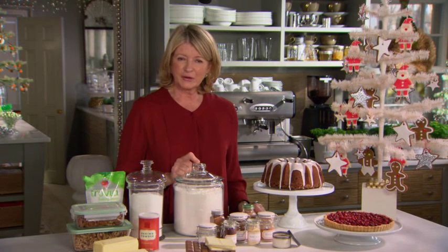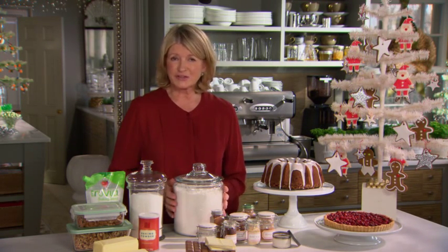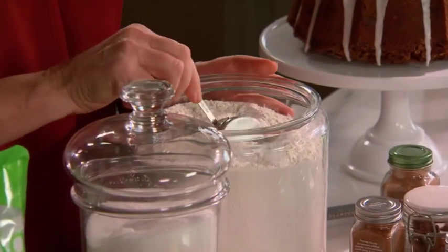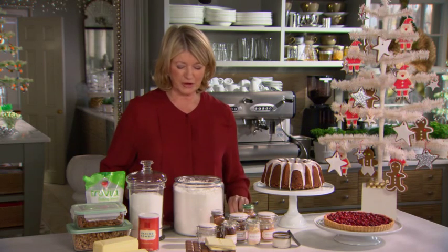I store all my flours in large mouth glass jars like this. These canisters are nice, they're easy to find. I have them up on a shelf, and having a big wide mouth like this makes it very easy to dip and measure. This is a great way to store flour.